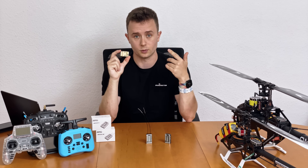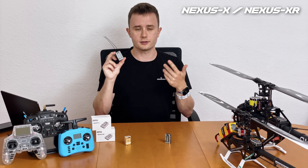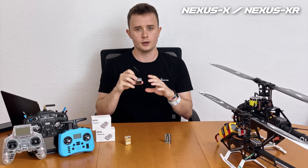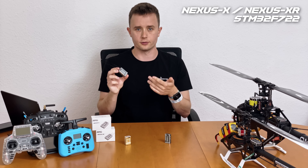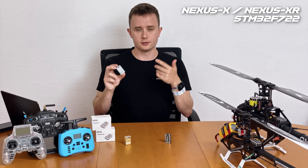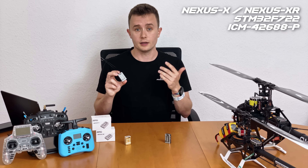As with anything, there's always customer feedback and room for improvement, and that is what RadioMaster has done with the X and the XR. The Nexus X and XR will still be using the same processor and IMU as the original Nexus — the STM32F722, which is the reference processor for RotorFlight at this time and is very future-proof, so you will be able to flash new firmwares to this for a long time.